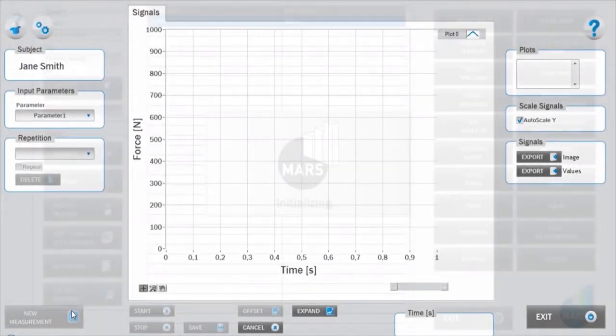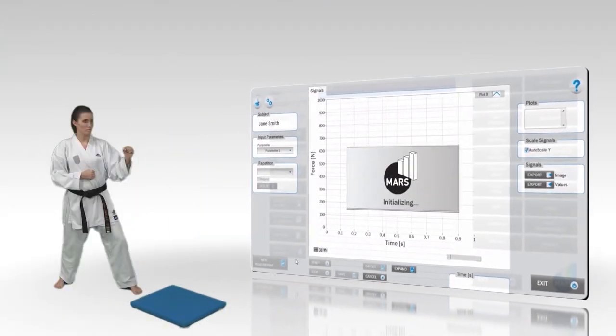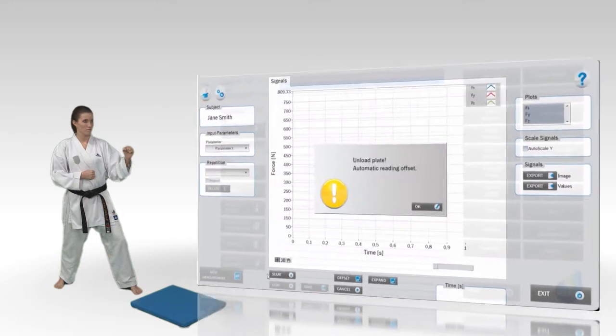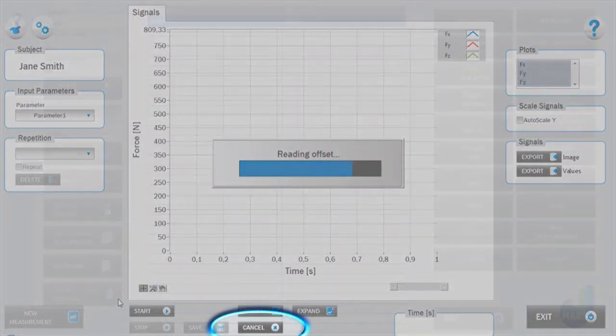After launching the test module and clicking the new measurement button, initialization and offset takes place. During this time the subject should not be on the force plate. If necessary, the measurement mode can be cancelled by pressing the cancel button.